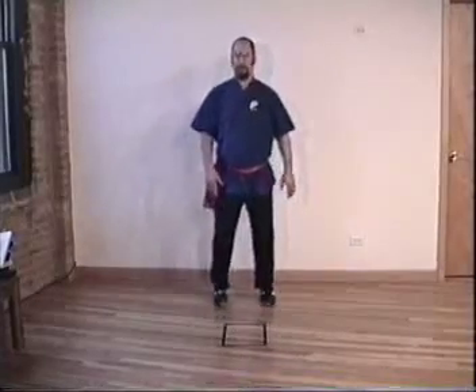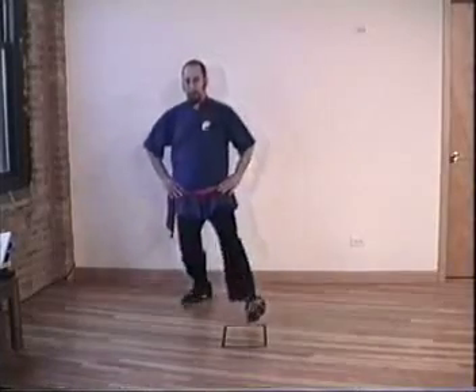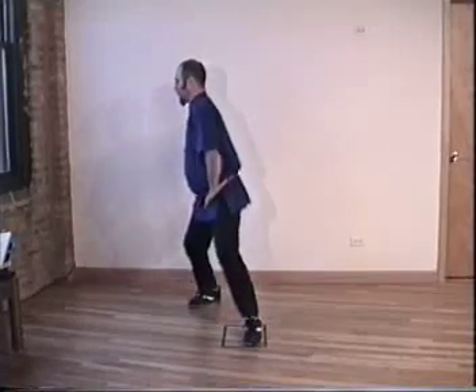Take a short break. Don't turn the camera off and don't turn the machine off. Okay, we're going to do it again. Inhale, exhale. Inhale, exhale.